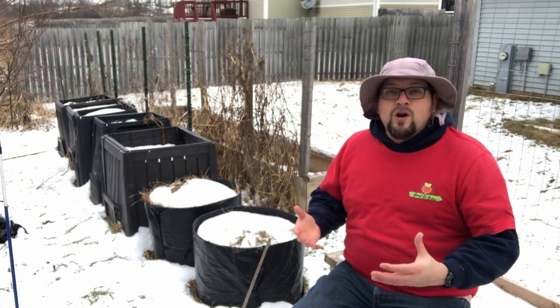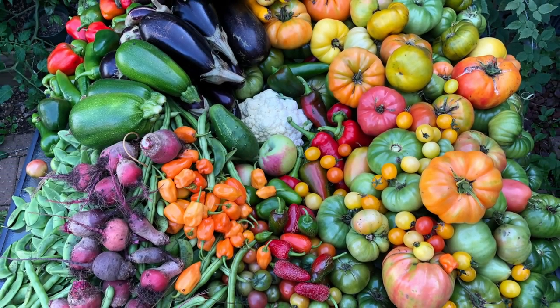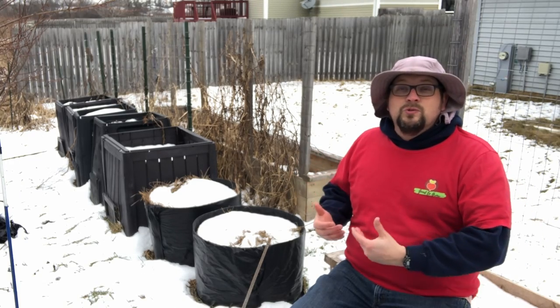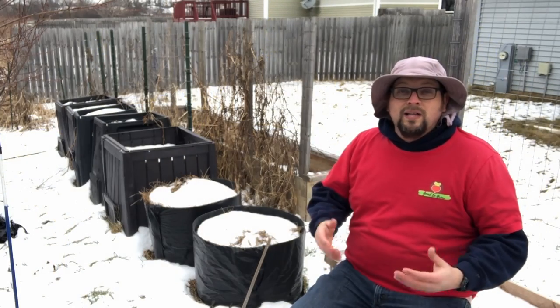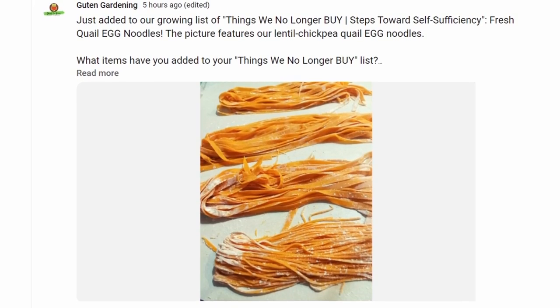Typically when people talk about gardening, they're trying to grow food for their family, reduce dependence on the store, and become more self-sufficient. One of the things we need to do is add a source of protein. As a gardener you're adding vegetables, and quail give you an additional way to add protein in the form of quail eggs — eggs that can be combined with garden elements to make things like pasta noodles. Most people think of raising quail for eggs and for meat.